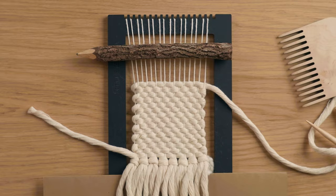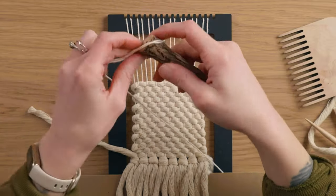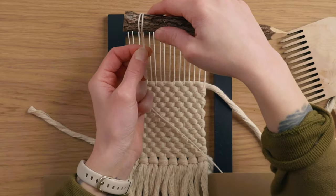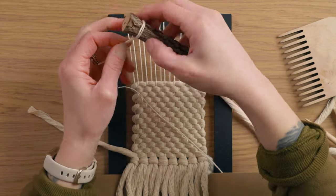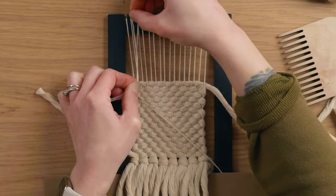Once I was getting close to the top of the piece, I grabbed this little tree branch pencil I want to use for the top. What I did was grab just a strand of string off my warp string spool to create a simple lark's head knot, to see how much length I would need to leave so I could use this little branch at the top of the piece.